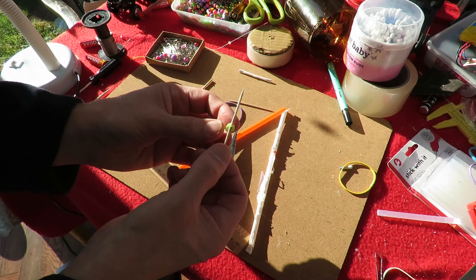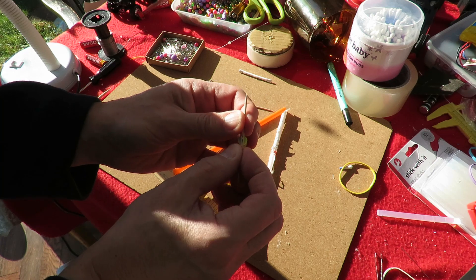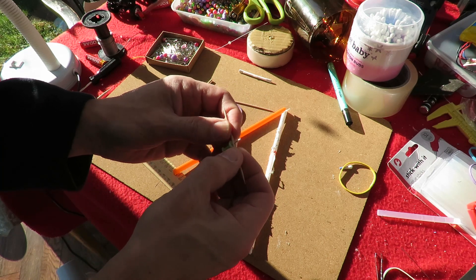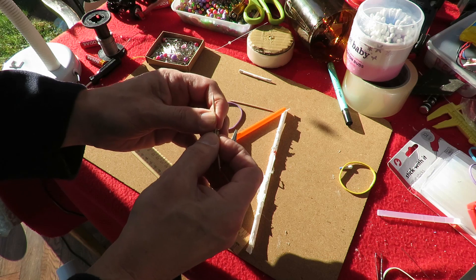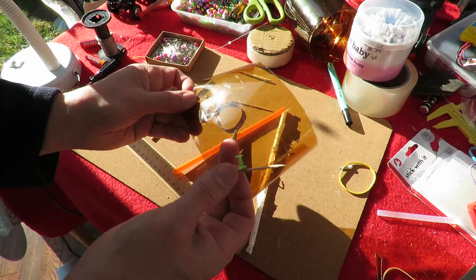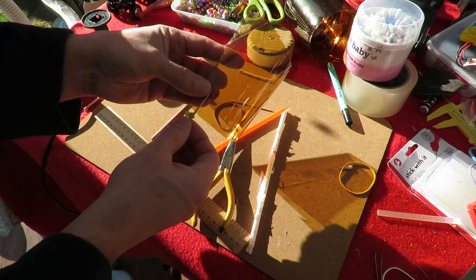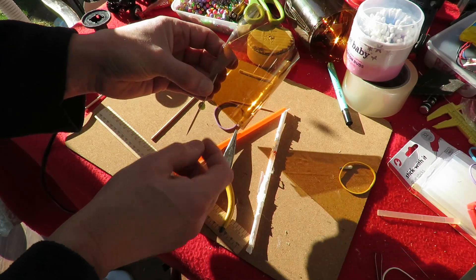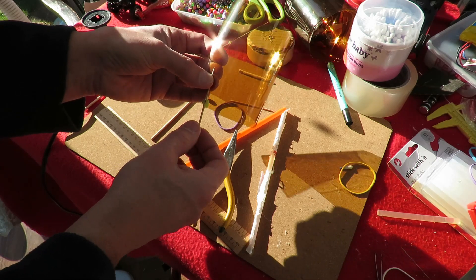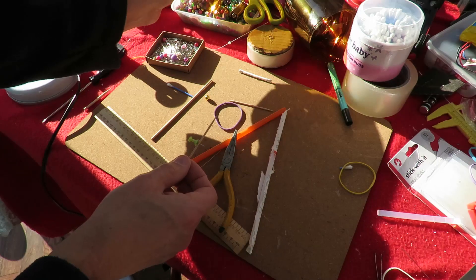I'm going to use this toothpick that I pushed a map pin through - that split it, but I'm hoping that if I wrap some tape around it anyway, that should hold it together. Then we'll cut up some of this pop bottle again for the propeller blades and tape them in place, same at both ends.